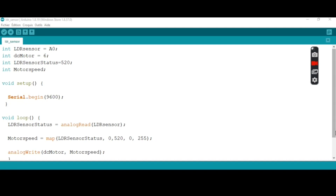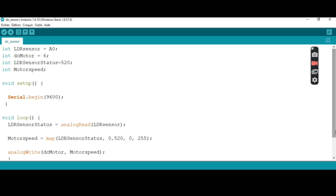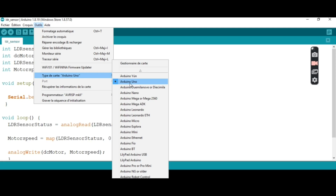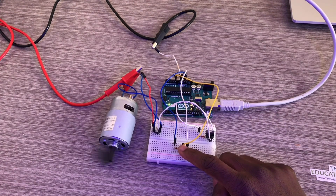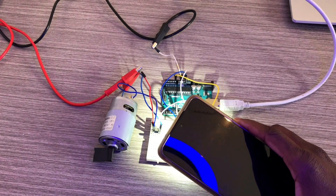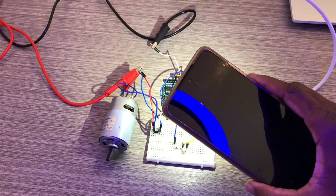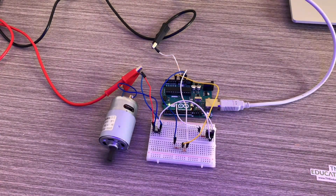Now that's the program — very simple. We're going to control the speed of the DC motor through this program. You choose the port and the board; for me it's Arduino. The speed of the DC motor varies according to the quantity of light that the LDR sensor receives. Thank you so much, and I'll see you in the next video.